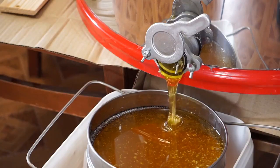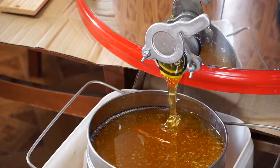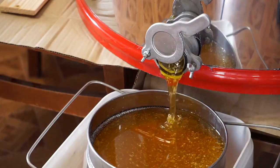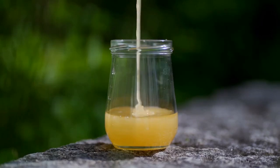After extraction, the honey may have some impurities. Filtering the honey through a fine mesh will ensure it's clean and pure. Finally, it's time to bottle the fresh honey in jars, ready for sale or storage.